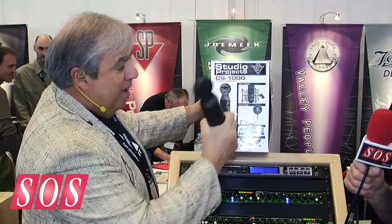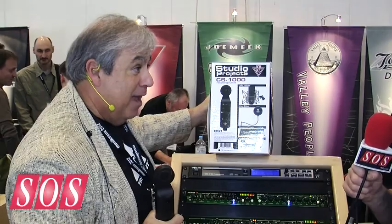Why we call it the Bundle Pack is that inside the pack it includes a shock mount, a pop filter, a custom carry pouch, and an XLR cable — all for 279 pounds.